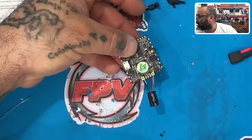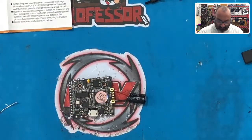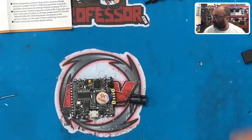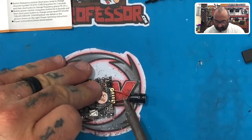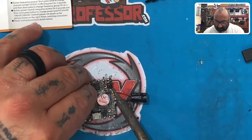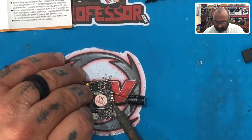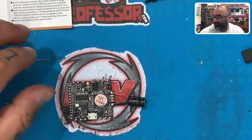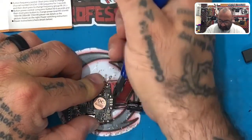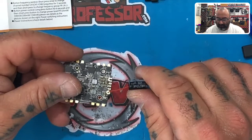Bend the wire from the capacitor over so it's bent like this — now the cap can't come out. Just put it through the hole and bend it right there. Make sure that area is tinned — you want this solder to hold really well. I'm going to tin this up and get it on the pad really good, then come over here and get solder on this pad too, because our XT30 wire is going here as well. Now you can see we're good, but trim the excess wires — just cut them, but do not cut the wire itself.